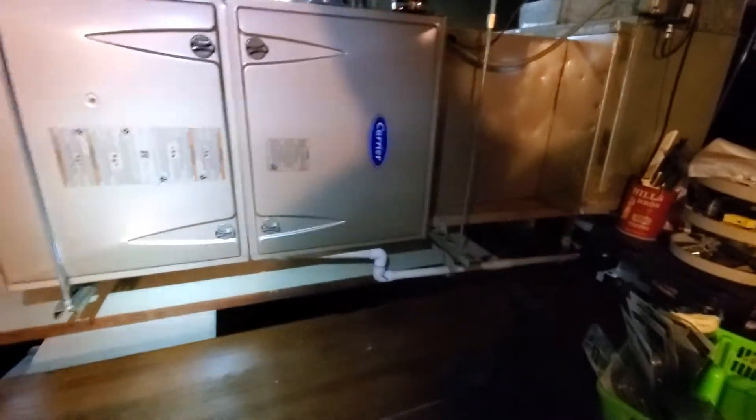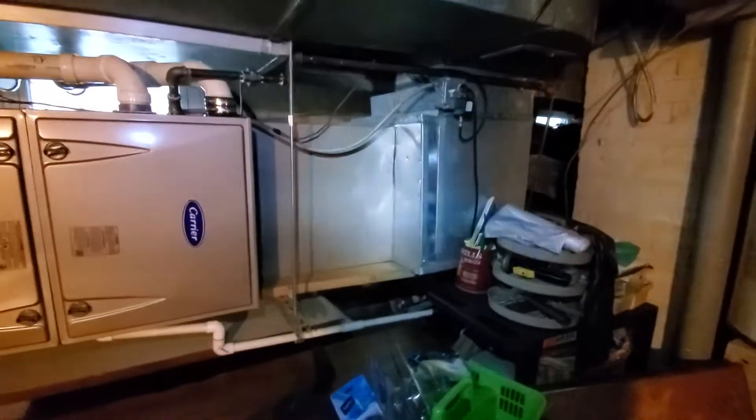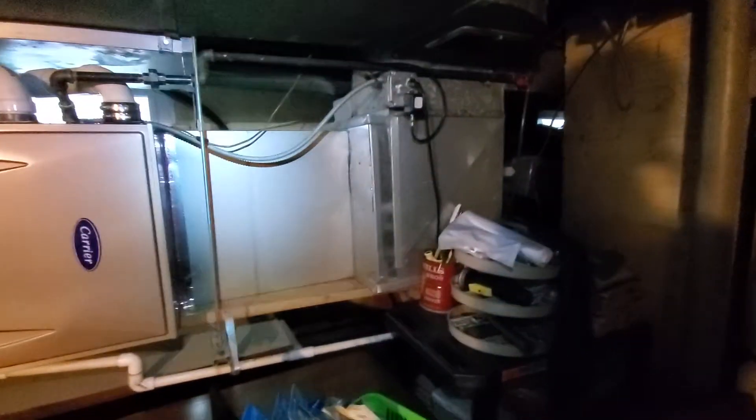Hey team, Chelsea's Tech 874. I'm out in Forest Park. Homeowners are looking to get a new AC — existing is a 3 ton.